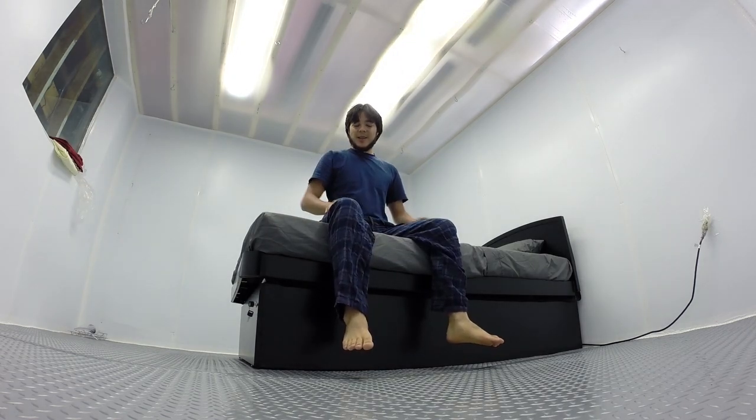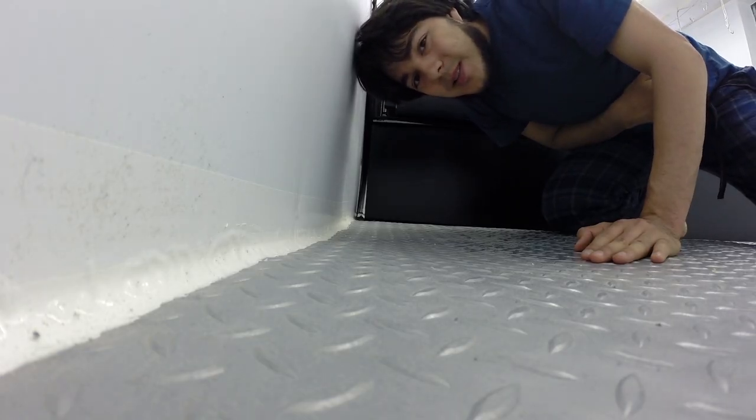And now your bed is ready to sleep in. But what if there are other bed bugs in the room that weren't killed in the bed? After the Good Night has sterilized your bed, it's also designed to protect you as you sleep. If any bed bugs were crawling around and trying to get into the bed, they would crawl along the floor and try to get up, but they wouldn't get past these traps.